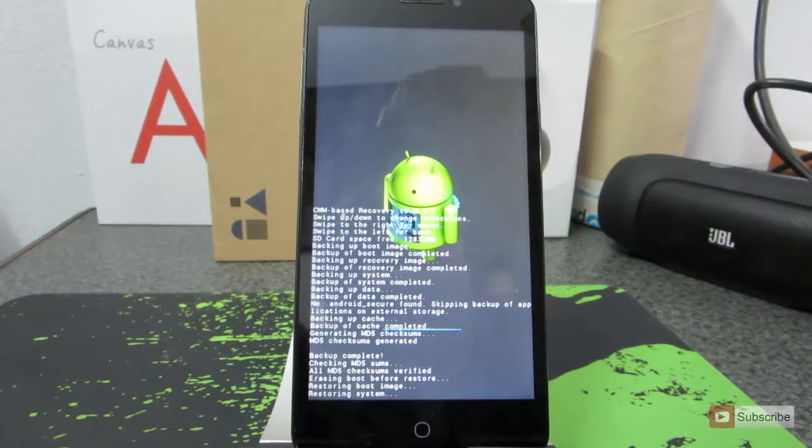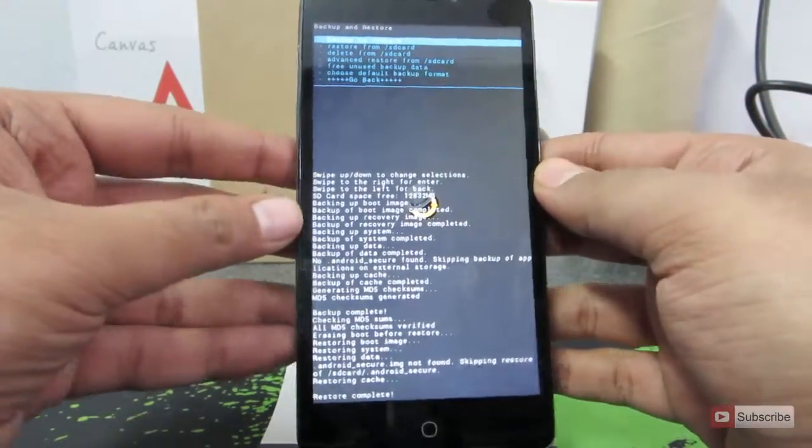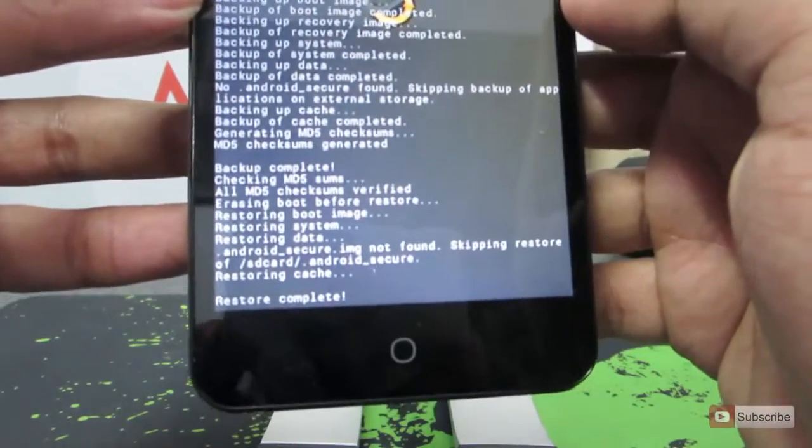I am going to pause the video and show you when it is completed. Now the restore is done and at the end we will see the message that says restore complete.